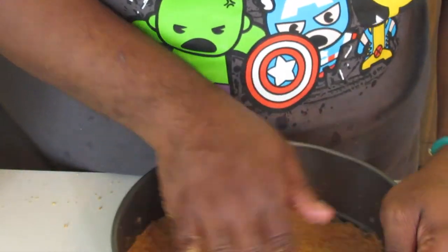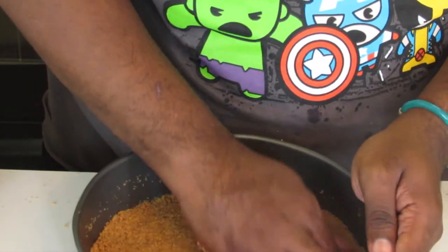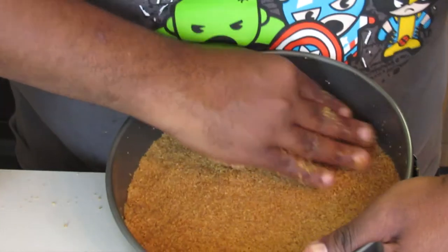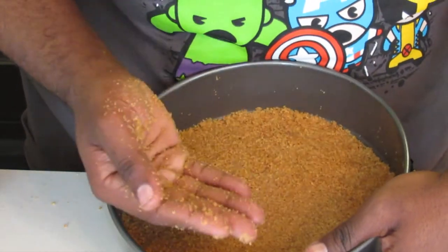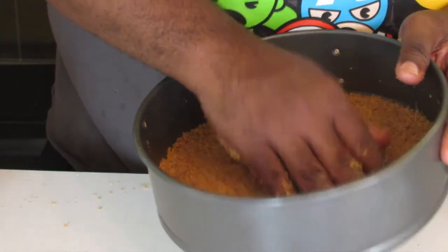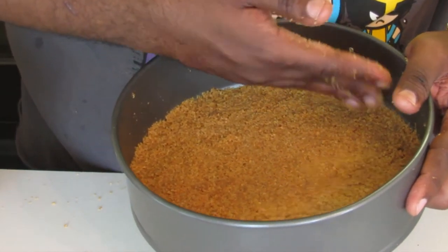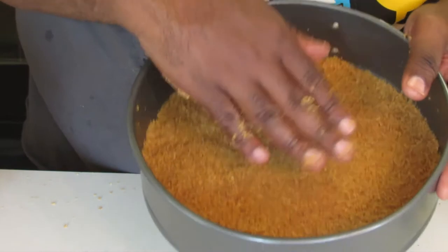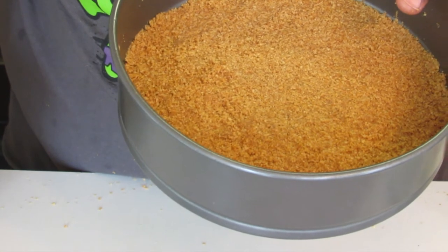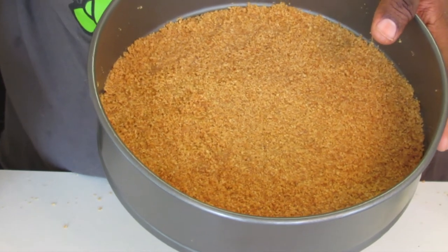After pouring this into your springform pan, just use your fingers to press it all together. If you go to press this into the bottom of the pan and start feeling a lot of butter in your hands, you have way too much butter in your graham cracker crust. You can fix it by putting everything back into the bowl and adding more graham cracker crumbs and remixing it. Now this is set in the bottom of my springform pan and it's going to go into my preheated 350-degree oven and I'm going to bake this for exactly 8 minutes.